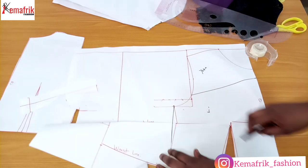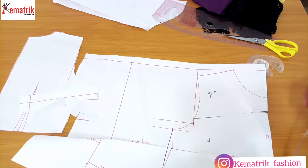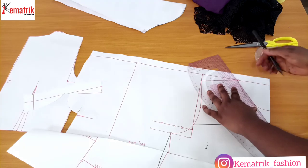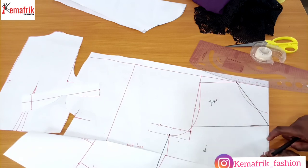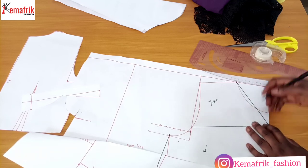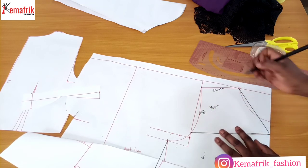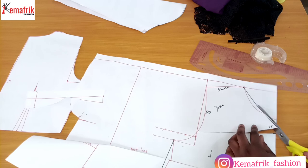I've successfully transferred the bust dart to the waist and now I can cut out this part and cut out the yoke. Before I continue, I just remember that the neckline is actually a V neckline. So I've marked out the yoke here and I'll be connecting from the top corner to that V point. So we have the yoke. Yours can be deeper — you don't have to do exactly six inches; you can go as far as seven inches if you like. So I have this little V here, and I'll signify this is the armhole curve, this is the shoulder, and here is the center front. Now I'll just cut out the yoke and set it aside.